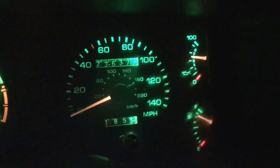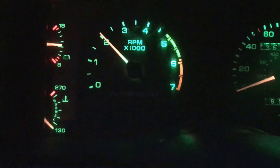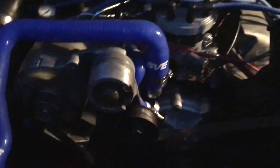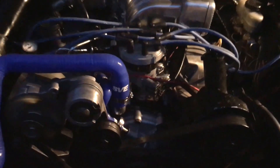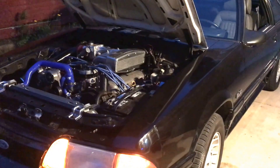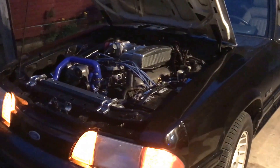Oil pressure is beautiful. I'll post another video soon if y'all like that. Enjoy it — keep working on those Mustangs!